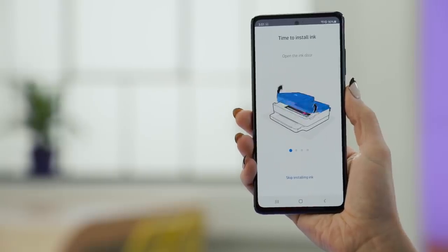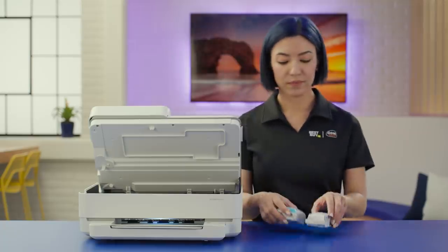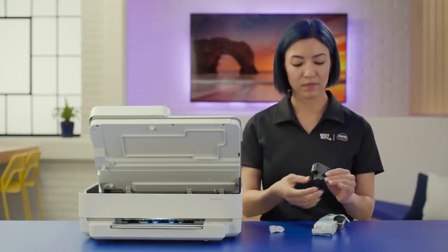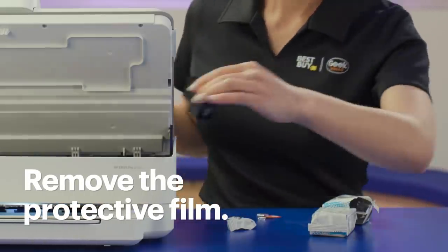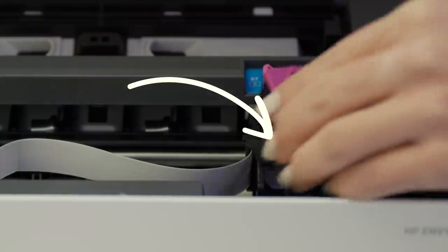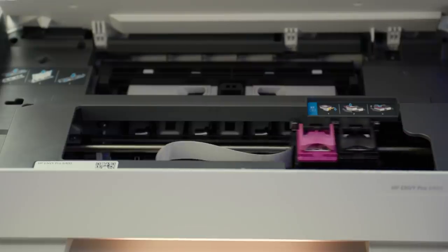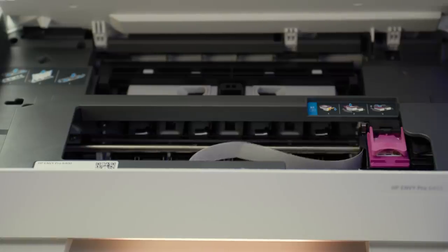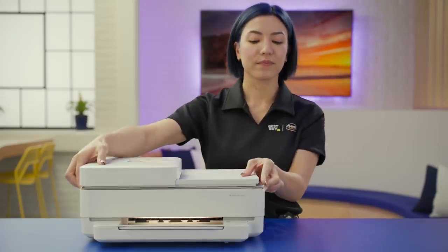Now it's time to add ink. Open the door to the printer to see where the ink needs to go — you can also see some information about installing ink right there in the app. Remove any protective film on the ink cartridges, being careful not to touch the bottom of the ink. Lift the cartridge holder lids and place each ink cartridge into the appropriate spot. On mine, the black cartridge has a black top and goes in the spot with the black lid, and the color cartridge has a pink top and goes in the spot with the pink lid.